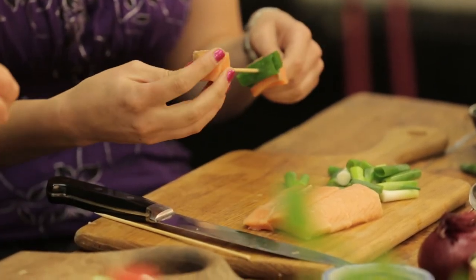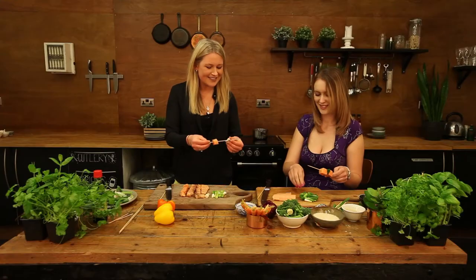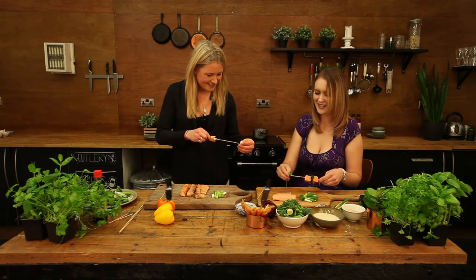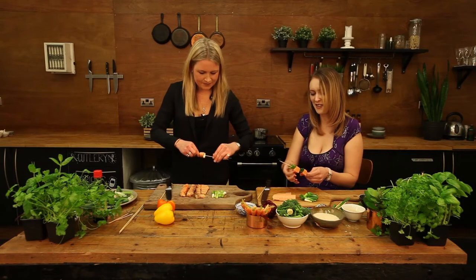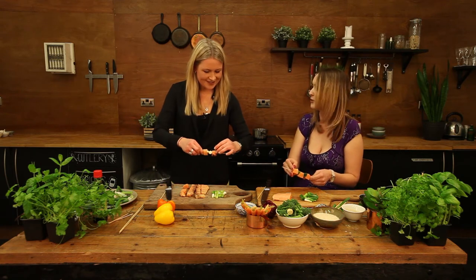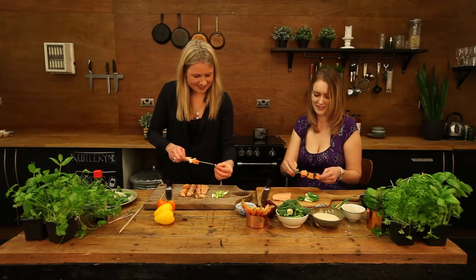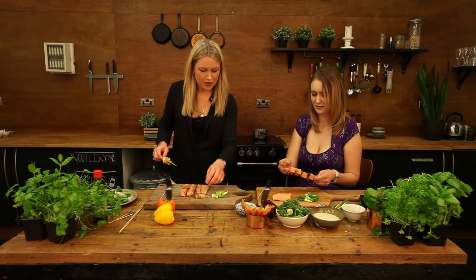Skewers always remind me of summer — barbecues, sunshine, happy memories. Yeah, though I find this quite a nice warming dish actually, so even though you associate skewers with summer, it works year-round. And we're doing quite an Asian dish today.